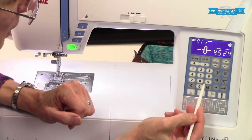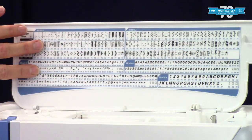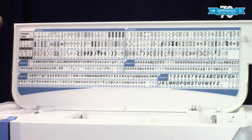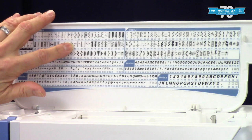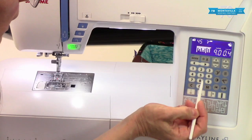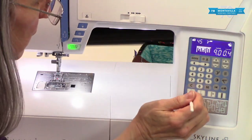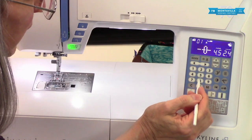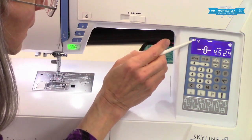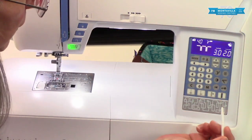Down here you have your numbers. All of the stitches are two-digit numbers, so for instance if I wanted stitch 45 I'd have to enter 4 and 5 — not just 4, because that won't give me anything. For example, if I press 4 and then 0, you can see it's blinking — that means it's waiting for me to enter the next digit. So I enter 40 and there we go, we're into that stitch.